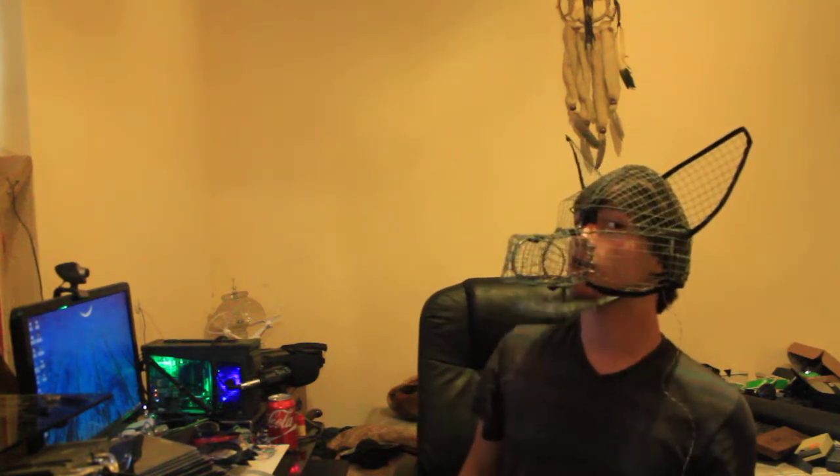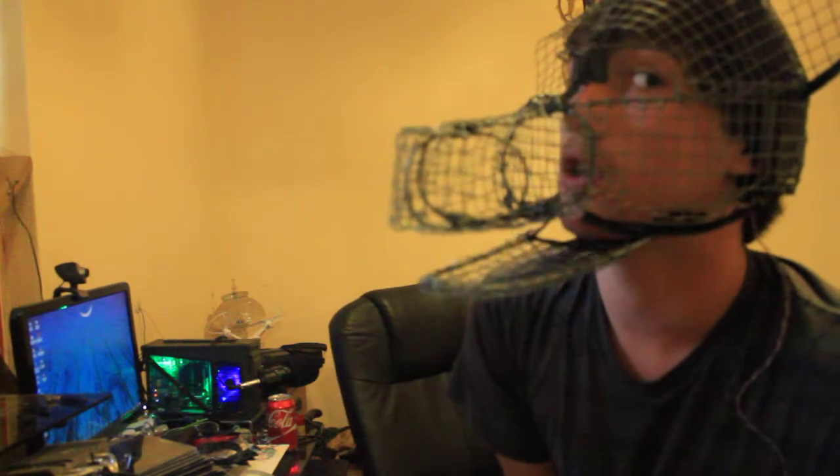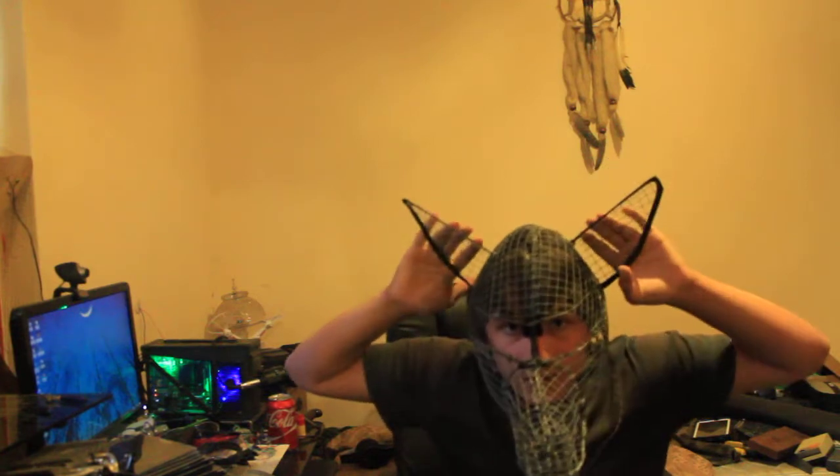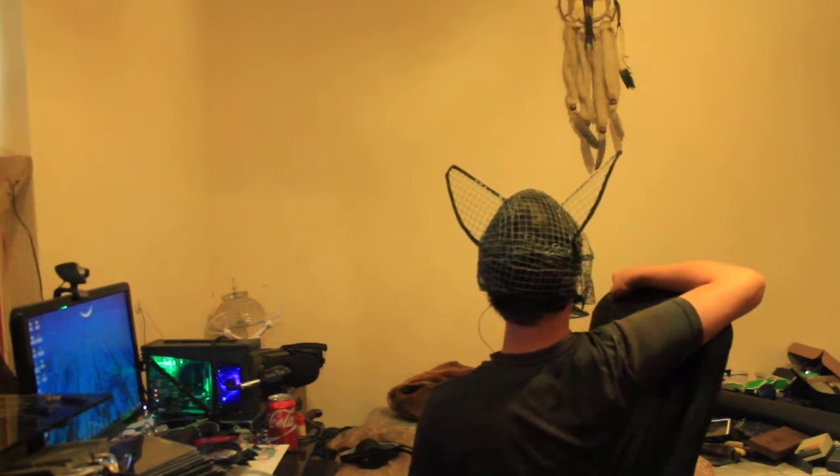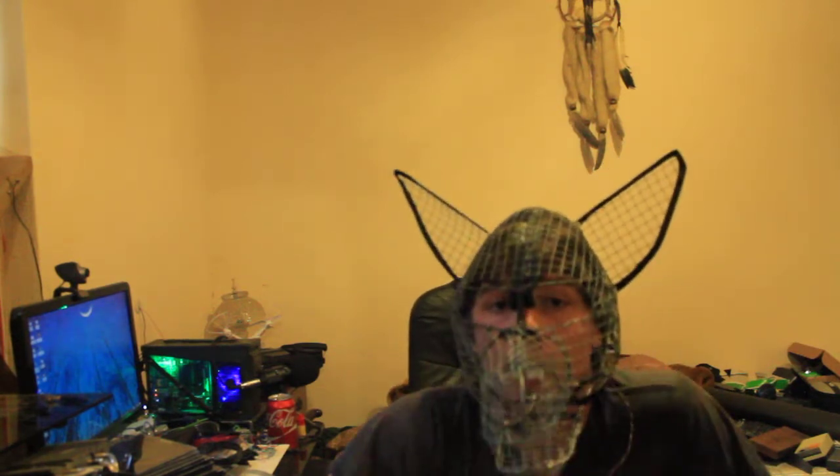It's got mesh all around the back of the head. There are lots and lots of layers of mesh in the back, and the cheeks are contoured.